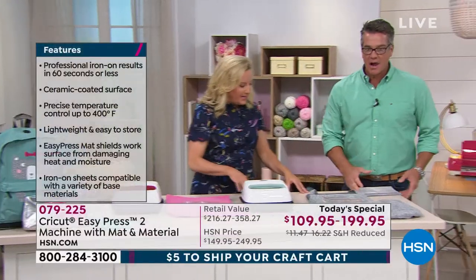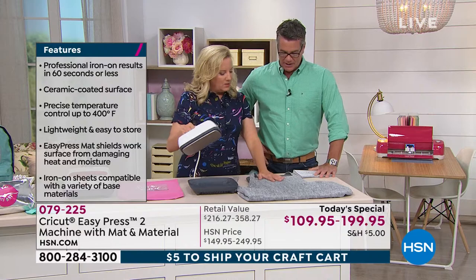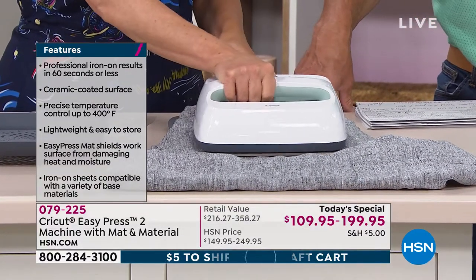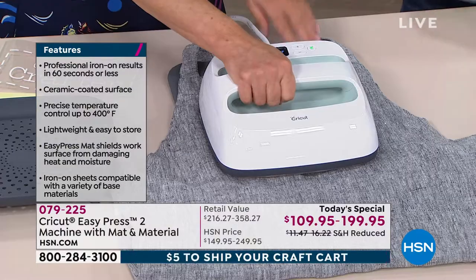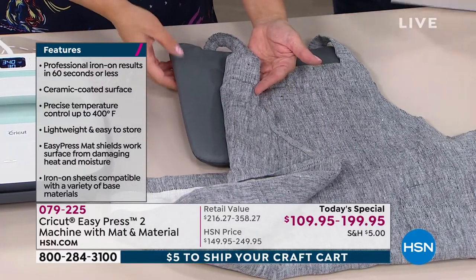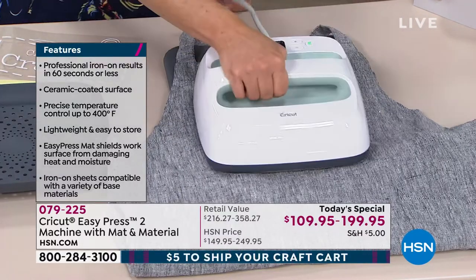If cricket.com tells you 317 degrees, you set it to exactly 317. We'll let this cool. With a regular iron, you wouldn't even know the temperature — and I don't think a regular iron even goes up to 400 degrees. While this cools, look at this — I'm making you an apron! It says 'Chief Crafter' — charcoal, a nice man color, with iron-on transfer.